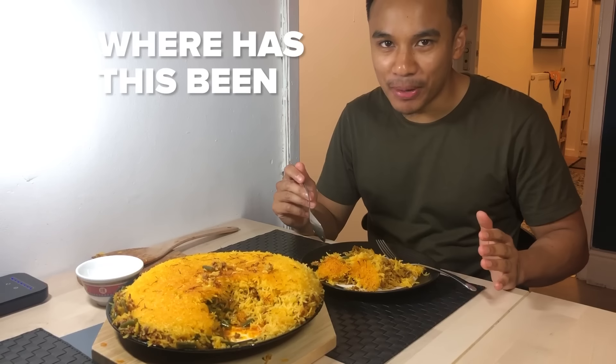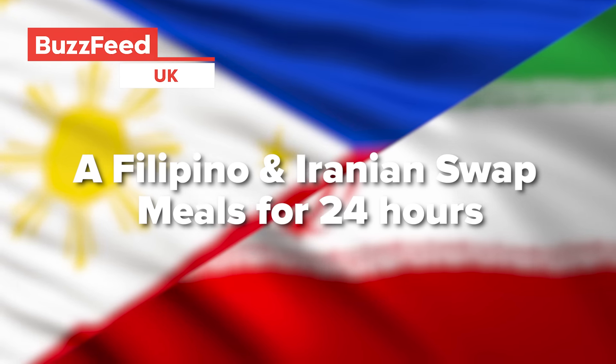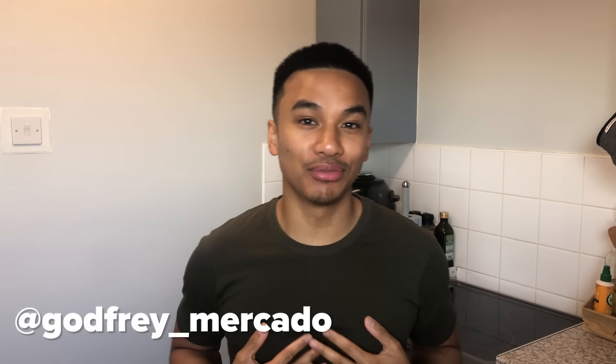Houston, we have a problem. Where has this been my whole life? It's beautiful. Yo everyone, it's Godfrey.